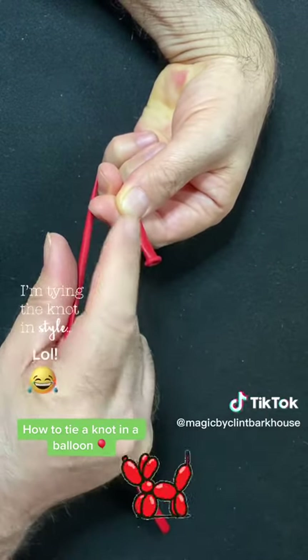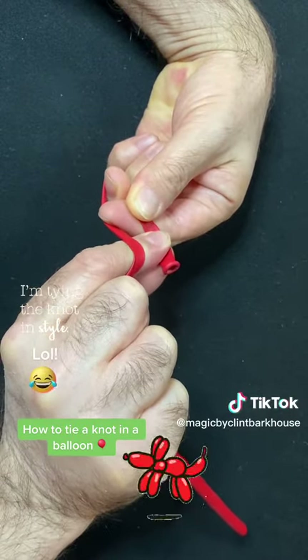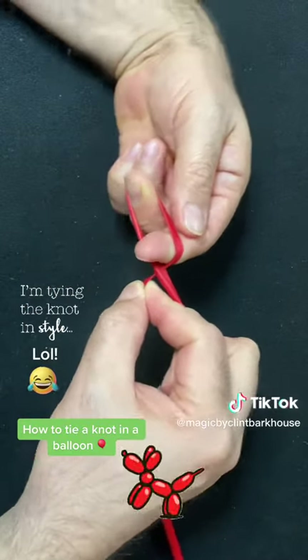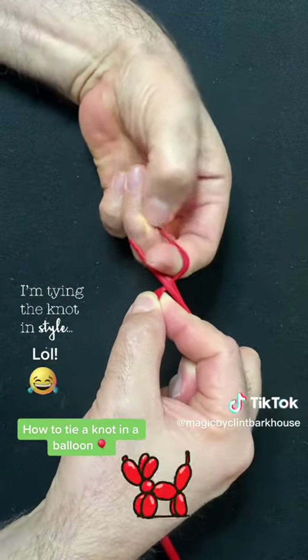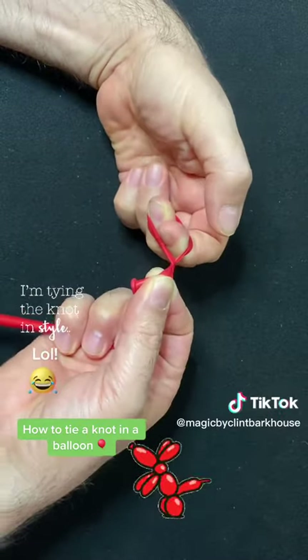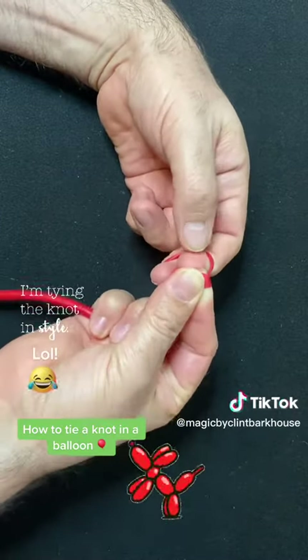Then what I do is take these two fingers, go underneath, grab the nozzle, and bring it just underneath. Make like a basketball net right here — a ring for a basketball — where the nozzle is like the ball. You want to toss or push the nozzle into the basketball net.